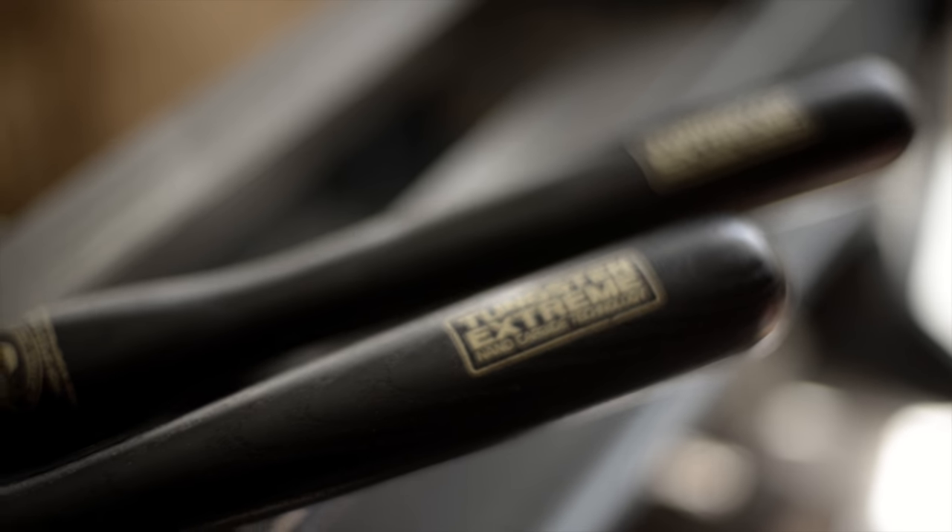Before I demonstrate how to use these great little tools, I'm going to prepare an American cherry blank and I think today we'll make a little vessel.